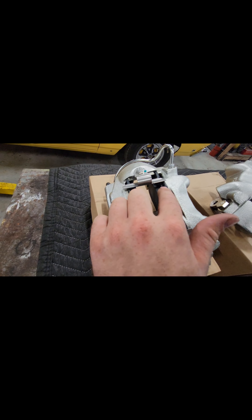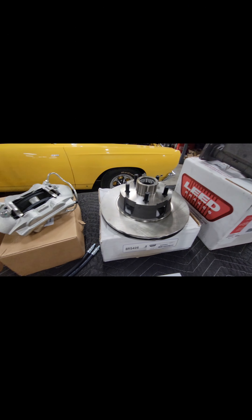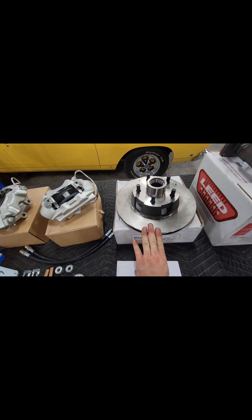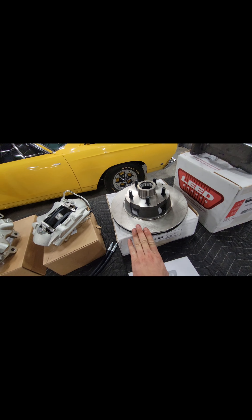Here are the calipers — they're a four-piston caliper and they already come pre-loaded. Here are the rotors. I chose a solid rotor. You can get a drilled and slotted rotor, but I prefer a solid rotor personally.